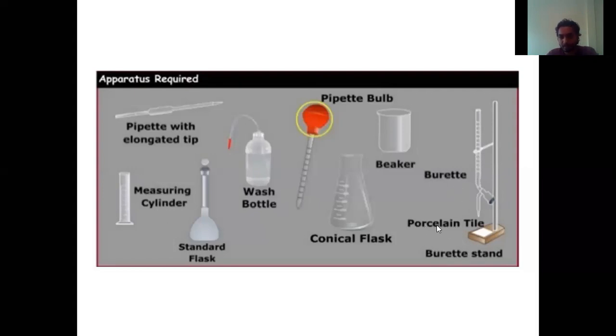Last one is the porcelain tile. Whenever we check the color of a chemical, we always use a white background against it. If you try to see the chemical color against a blue or dark background, you are not able to see the color properly. But if we see any color against this white color, whatever color we are looking for is clearly visible. That is why we mostly use this porcelain white tile. So these are the apparatus which we are going to use.